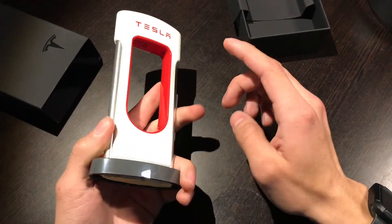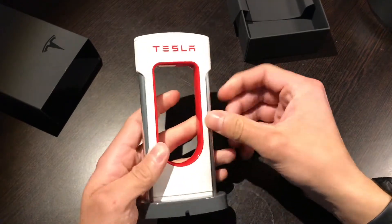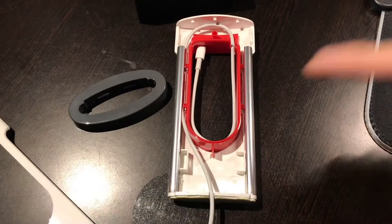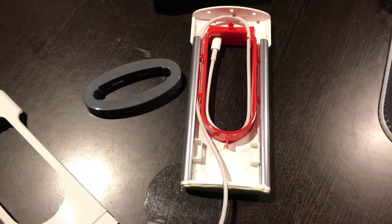Let me get a cable in it so we can see what it looks like. So you run your cable through there and then you can store it up here, just like a real supercharger. Here it is opened up — you just route your cable in and put it back together. Pretty easy.